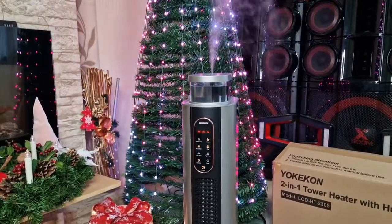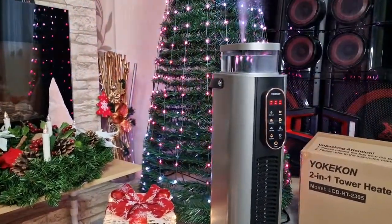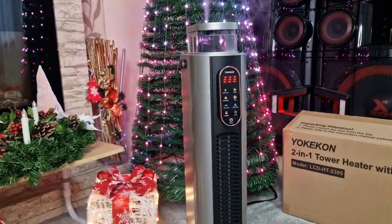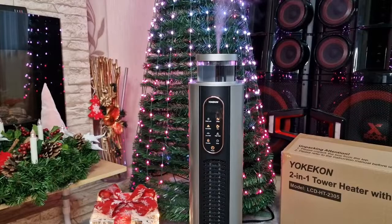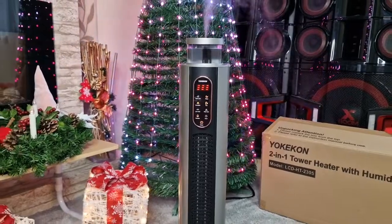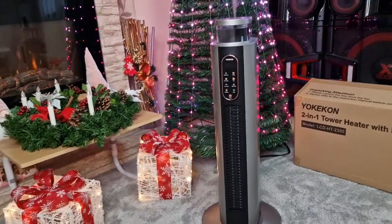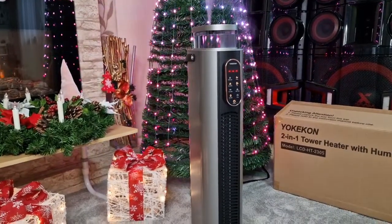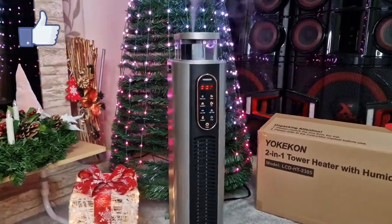I absolutely love my new Yucky Khan tower heater — it's so fun, oh my gosh, it looks amazing! I love how you can move it around with the handle, turn it to fan mode, and with the humidifier you start to feel a really pleasant breeze. It's going to be perfect for winter — I definitely recommend this, and it can also make an awesome Christmas gift. I'll put a purchase link down in the description. Thank you so much Yucky Khan for kindly gifting this to us — I hope you guys enjoyed this review. Don't forget to give it a thumbs up and subscribe with the bell for more videos. Happy holidays, bye!